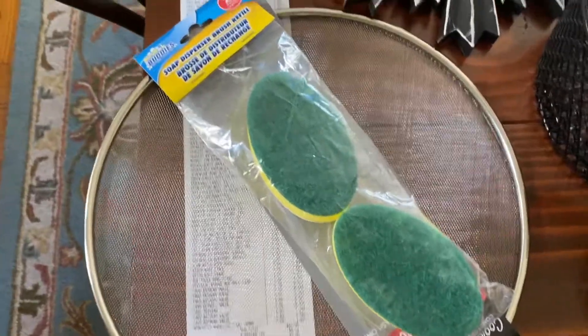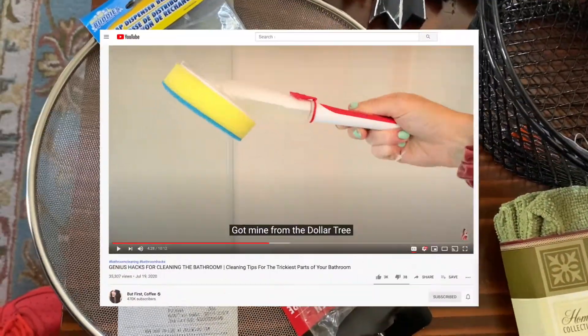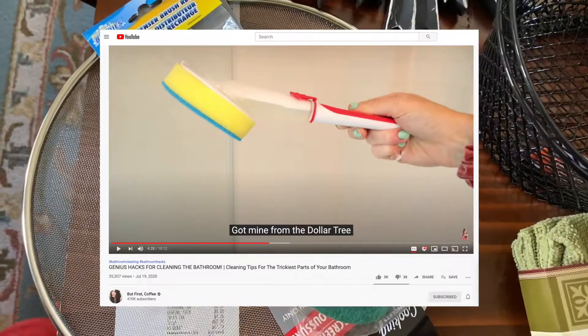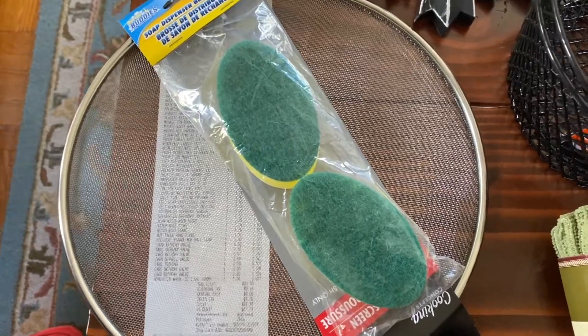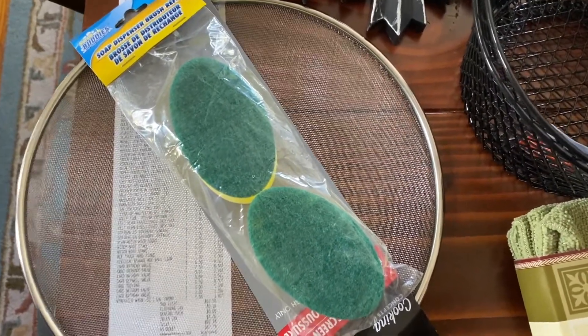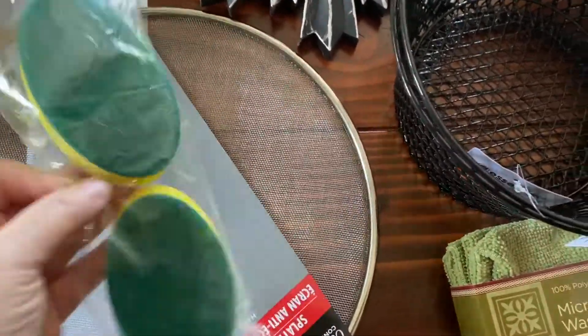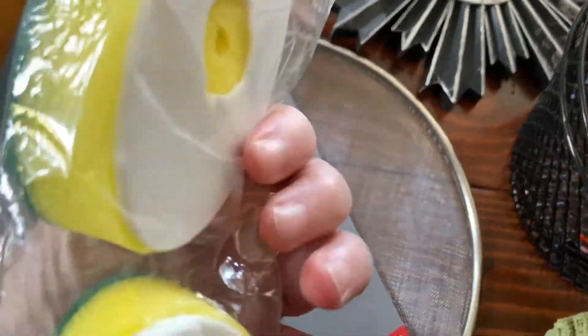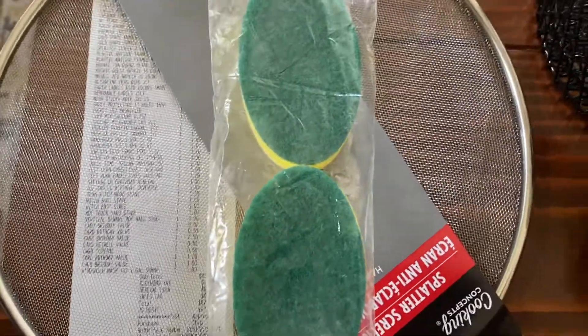First up: soap dispenser brush refills. I'd seen on — I want to say 'But First Coffee' — using that soap dispenser brush you'd normally use for dishes to clean the shower instead. I tried it and immediately destroyed one, thinking I'd have to buy a new one every time. But you can get refills! I hadn't seen those before, so I was really excited. Most of the green scrubbing part went away from the shower.